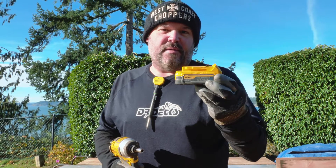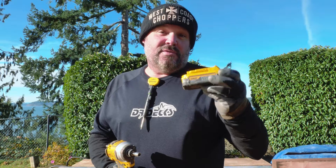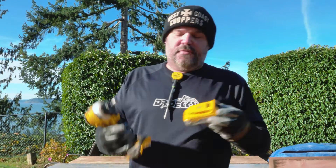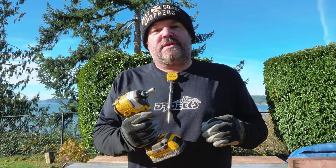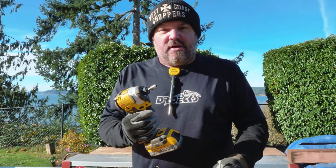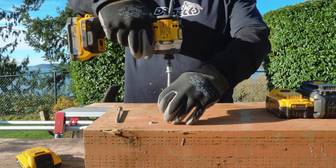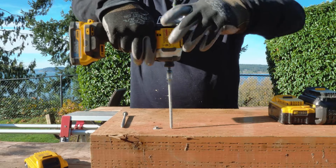Up next we have the new Power Stack battery. This is actually only a 1.7 amp hour battery — these will be available in December and I happened to score one early. This is a new offering from DeWalt. It's only 1.7 amp hours, but it's so efficient that it can actually do much better, last longer, and produce more power. Let's see how it does against the 2 amp hour battery — it's actually a little bit smaller in size.